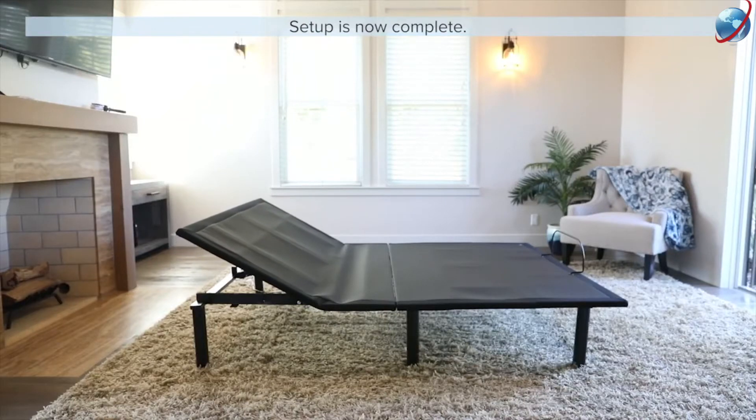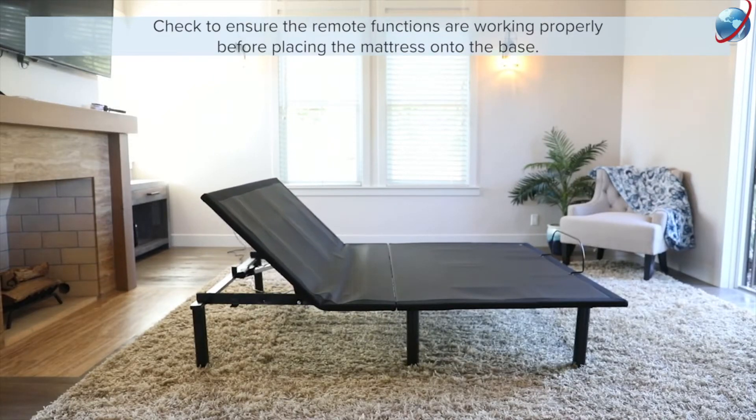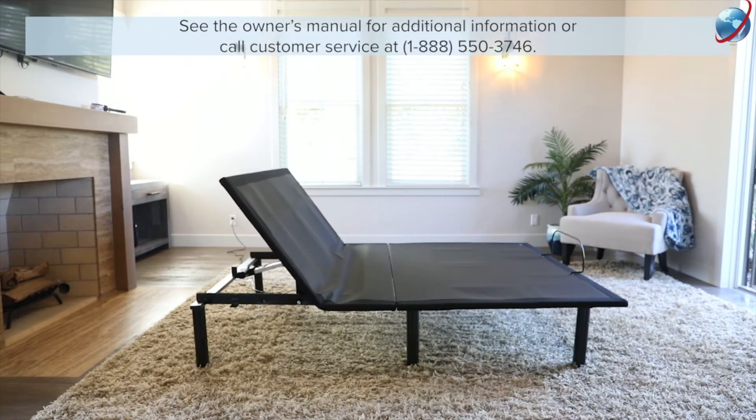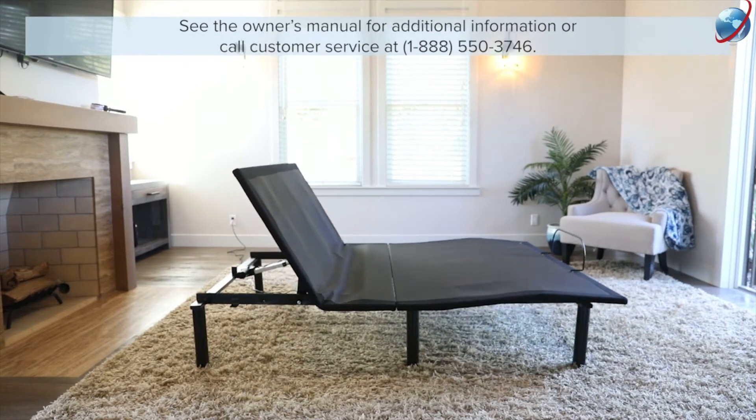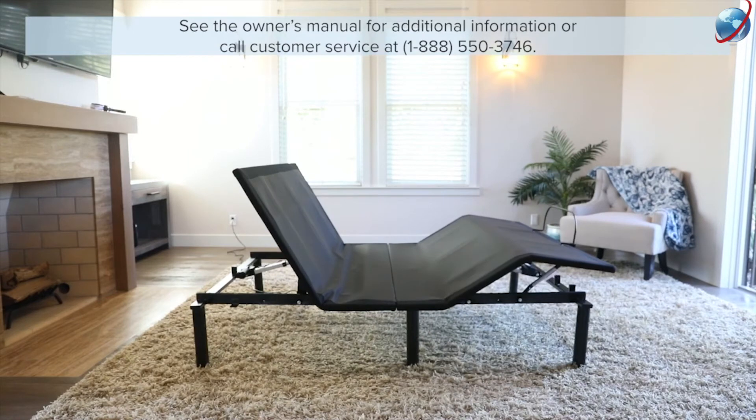Setup is now complete. Check to ensure the remote functions are working properly before placing the mattress onto the base. See the owner's manual for additional information or call customer service at 1-888-550-3746.